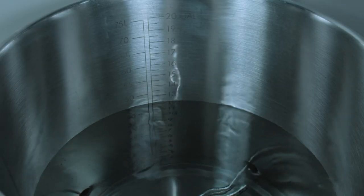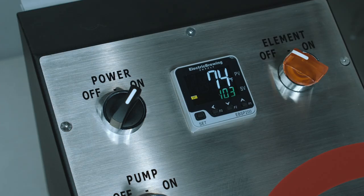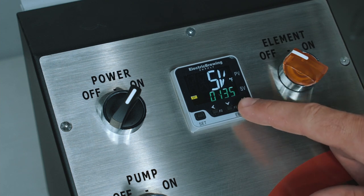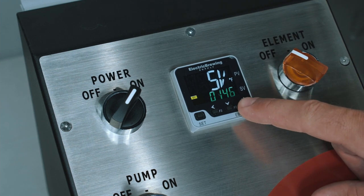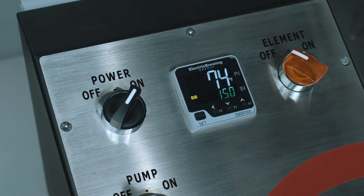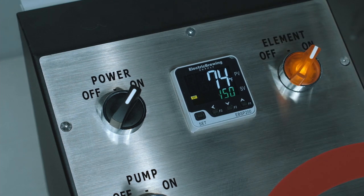To do this, fill your kettle 75% full of water. We will set the temperature of the water to 150 degrees by pressing the up arrow button until our set value reads 150. Then press the set button to lock in the temperature. Lastly, turn your element switch to on to begin heating the water.